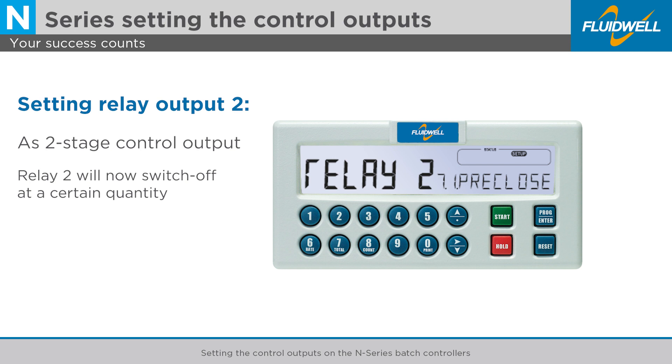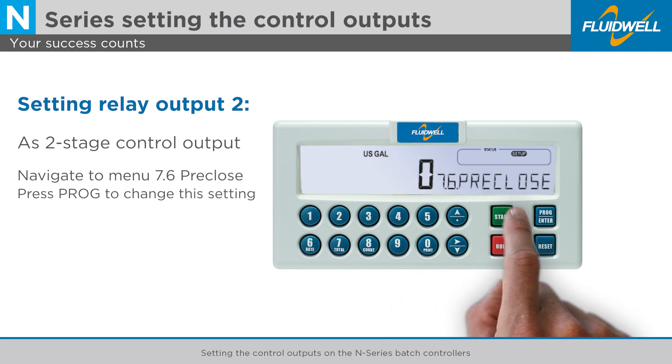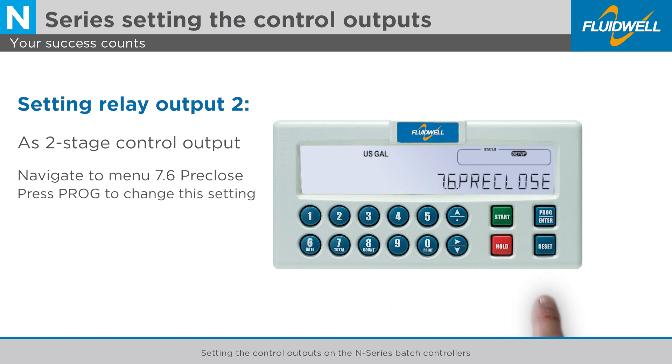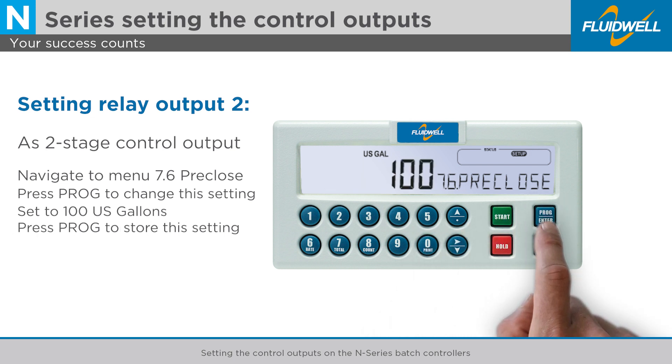Relay 2 will now switch off at a certain quantity, which is programmed in menu 7.6, pre-close. Use the arrow up button to go to menu 7.6, pre-close. Press PROG to change this setting. Use the numerical keys to enter the desired remaining quantity of 100 gallons. Press PROG to store this setting.